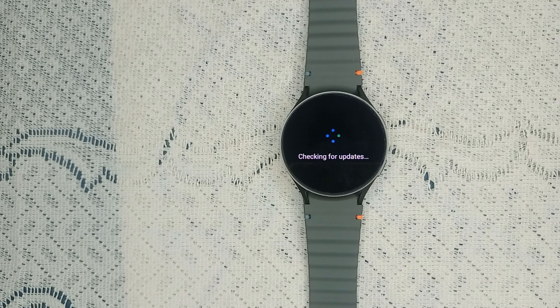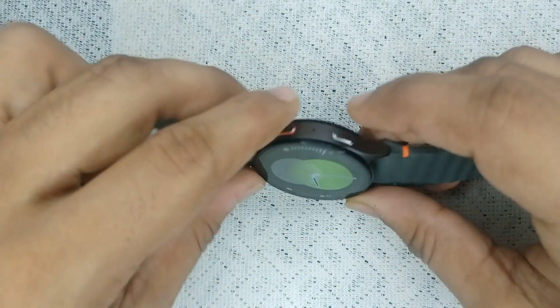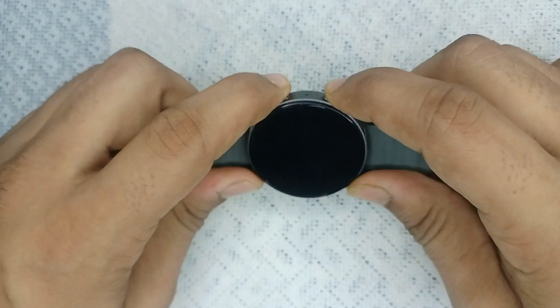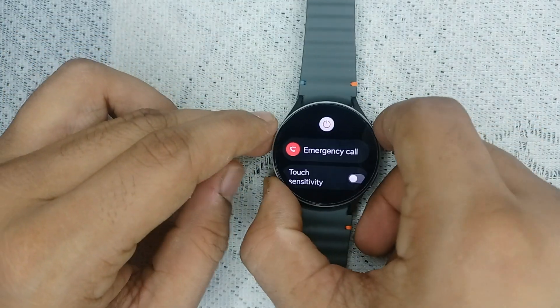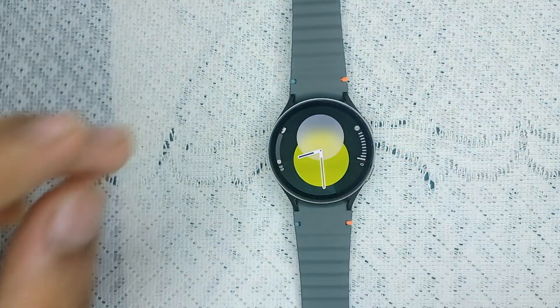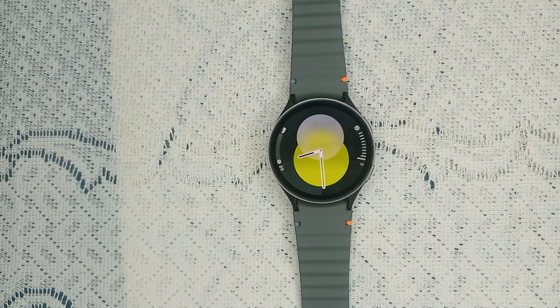If your watch is up to date, check that your mobile phone is also up to date. If both devices are upgraded and the issue persists, it means the problem is from another end. In this case, you can simply do a restart — a simple restart can sometimes resolve many issues. To restart, press and hold the power and bottom key together until you see the Samsung logo on your screen. It will take two to three minutes to restart your watch.